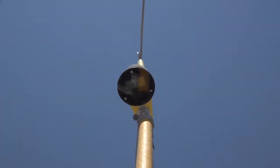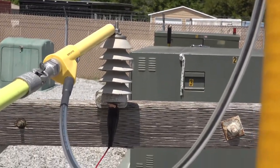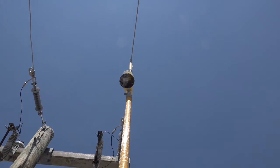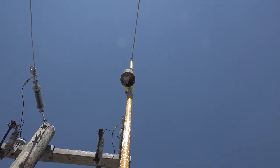Meter probe hanging on the overhead line. Again, touching the lightning arrester on the top side — the bottom side is grounded. The meter probe reads 9,800 volts.